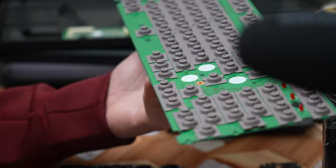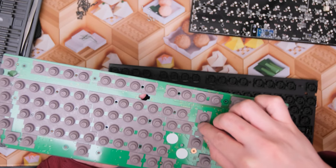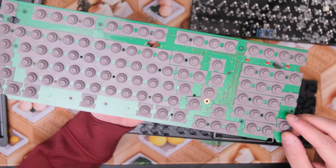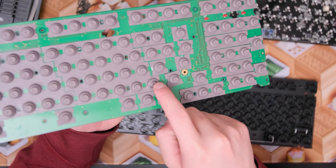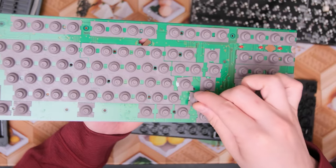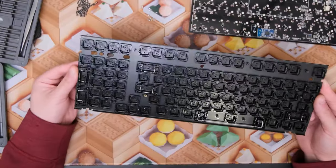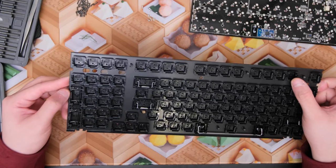Those are the Topre rubber domes — some have fell out as you can tell but they can be easily replaced. This is basically the whole mechanism of a Topre keyboard. These are all little rubber domes that collapse when you press them, and underneath each of them there's a little spring that supports a certain weight, which also collapses and then activates the electrocapacitive mechanism.